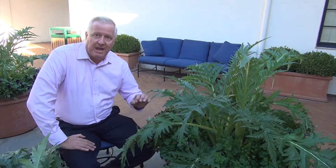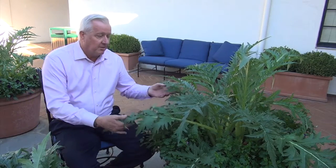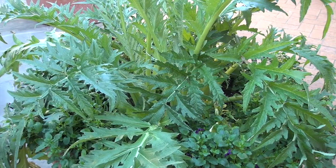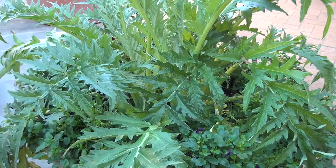Hi, we're in the garden at the Dallas Arboretum. I'm Dave Forehand. Today I want to talk about a really interesting plant. You know the name, but you might not know the plant. It's called artichoke. The plant you see here growing in the container is actually an artichoke plant.